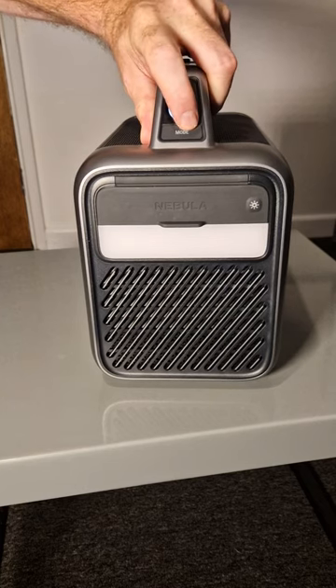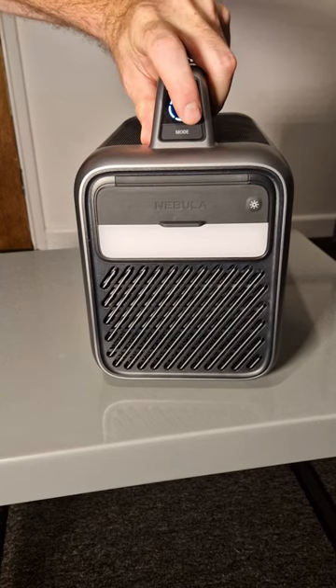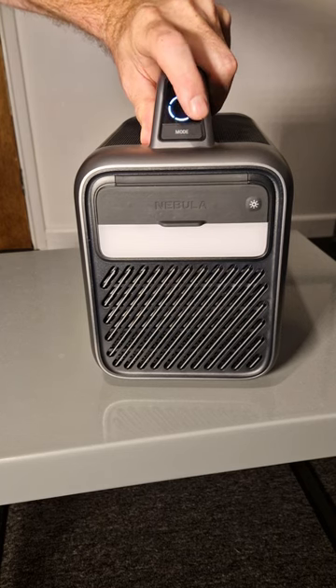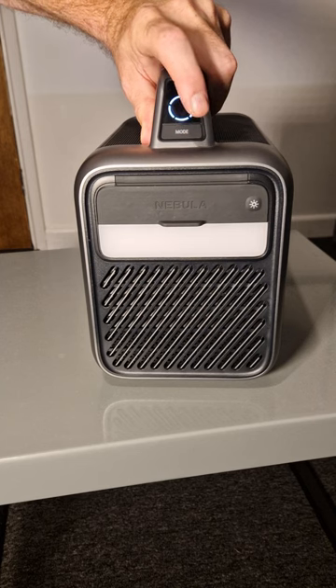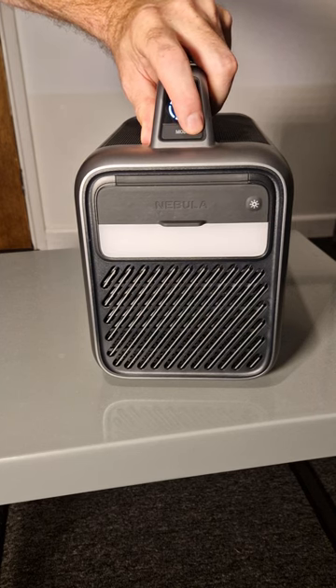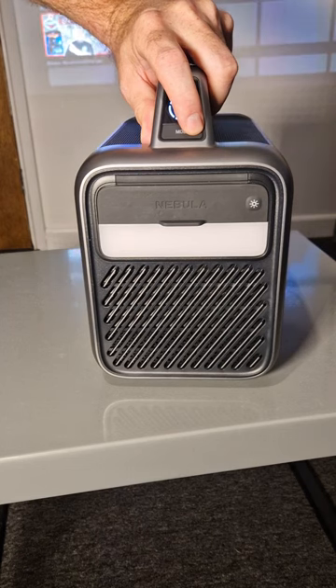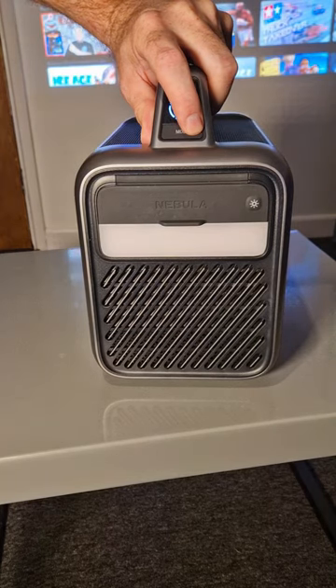You've got a mode button which can flick through three modes. This is the brightness of the light that comes out of the projector lens: eco, standard, or there's an AI mode, which is an intelligent setting that automatically adjusts the light setting according to the surrounding light in the area.